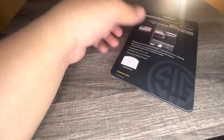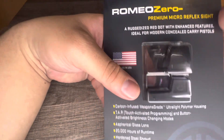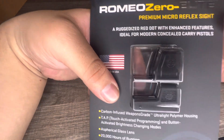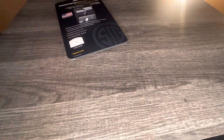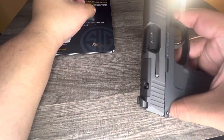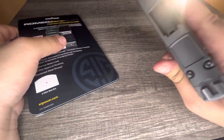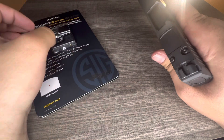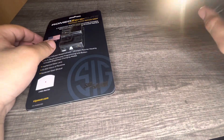I bought the Romeo Zero Elite sight for my Sig Sauer P365. If you get the Sig brand version, you actually don't have to get a different type of plate — you can just unscrew it and put it on there. I'll get to that in a minute.